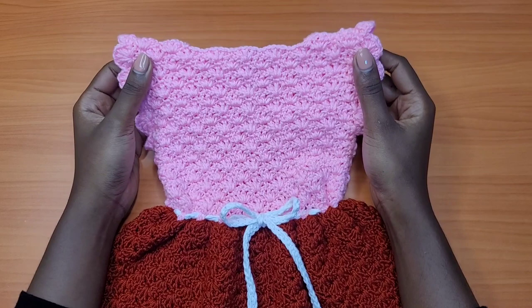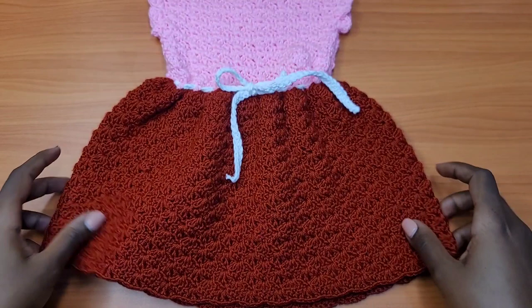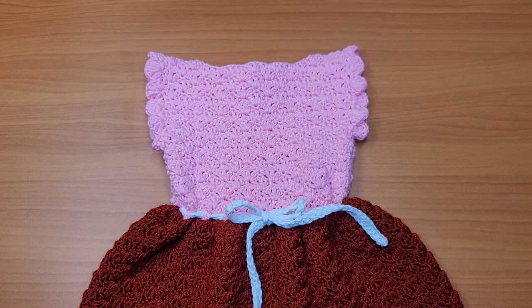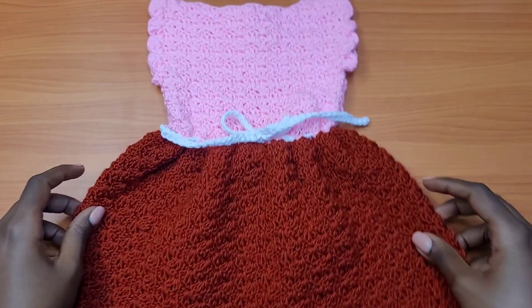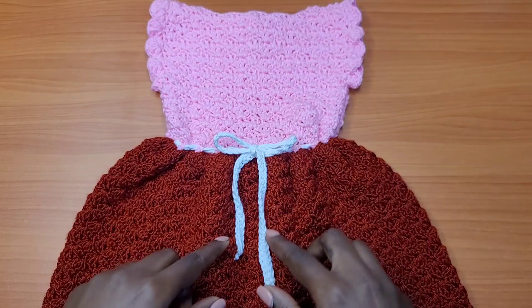Welcome back! Today I'll be teaching you how to make this beautiful toddler dress. This is for a one-year-old, and I'll be demonstrating sizes from three months up to four years. This pattern is very textured and is a block pattern — not see-through. I chose two colors: pink and red, with white as a neutral that sits between them, since mixing red and white gives you pink.